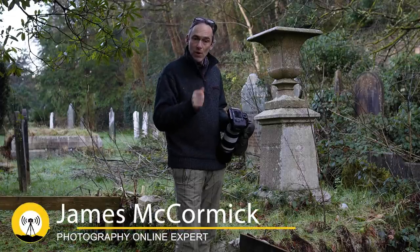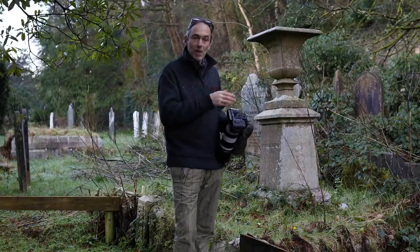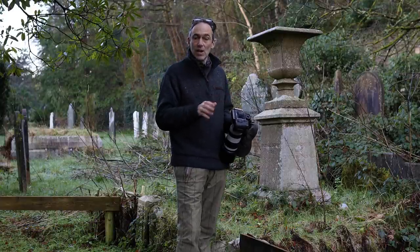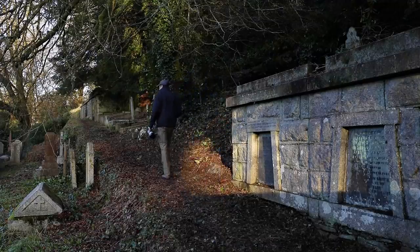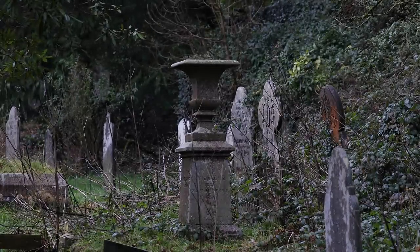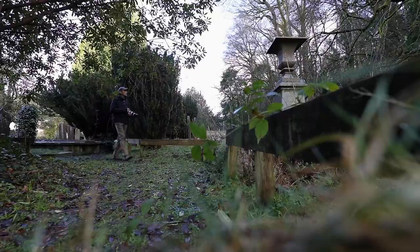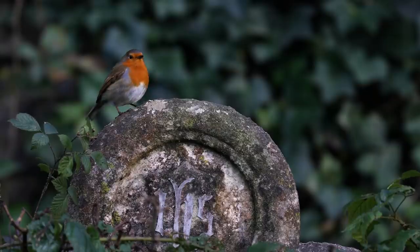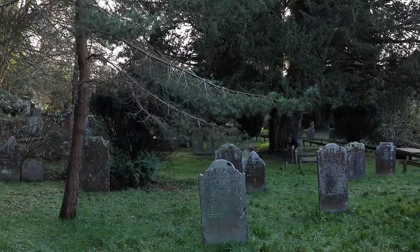Welcome once again to Devon, and this month to this beautiful old rustic cemetery, where I'm going to show you how to photograph the aforementioned rocker and loudmouth. We all need an escape, a place for some peace from time to time, and this tranquil spot fits the bill perfectly — a place to listen to the robin sing and simply watch nature and relax.